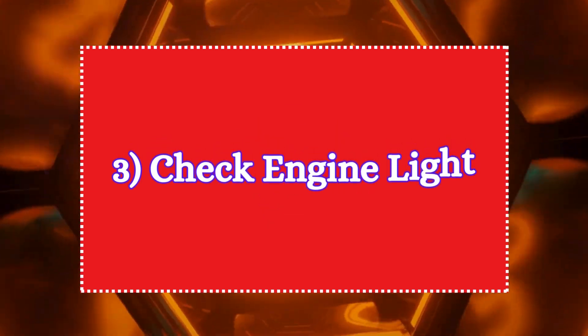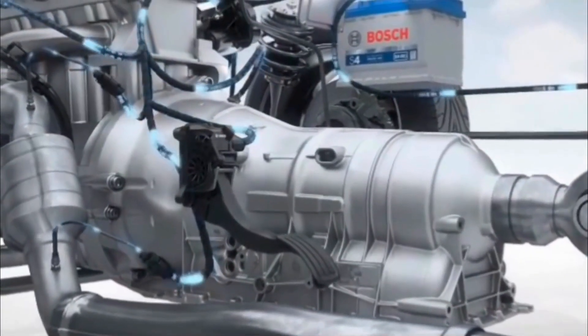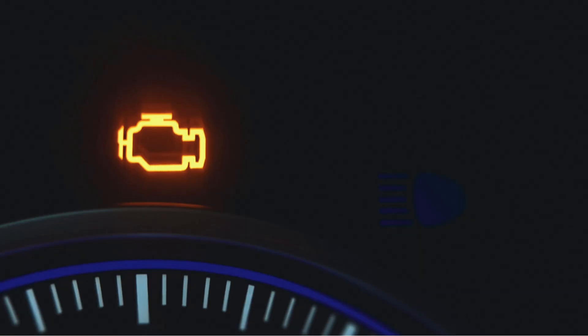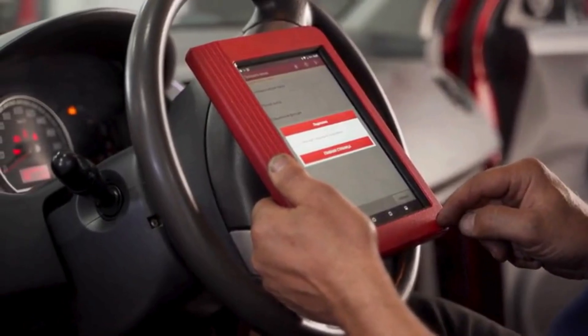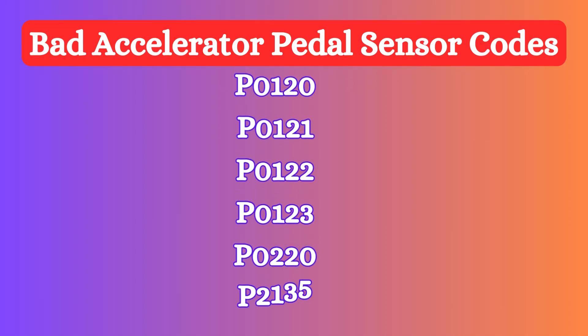The third symptom is the check engine light. When the APP sensor fails, the vehicle's onboard diagnostic system will detect the issue and trigger the check engine light. If you scan for trouble codes, you may find codes related to the throttle or pedal sensor, such as P0120, P0121, P0122, P0123, P0220, or P2135.